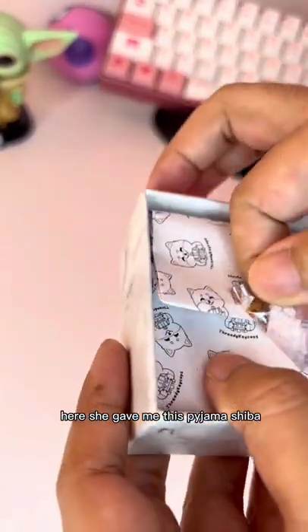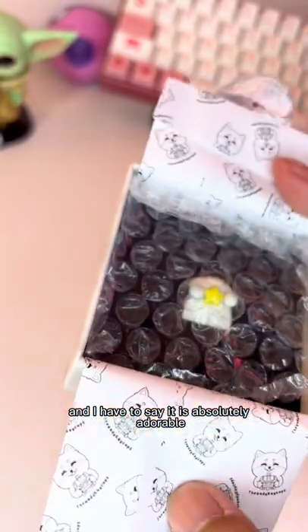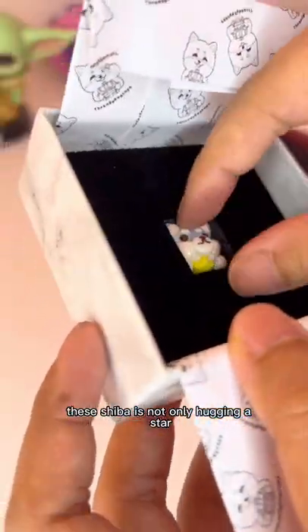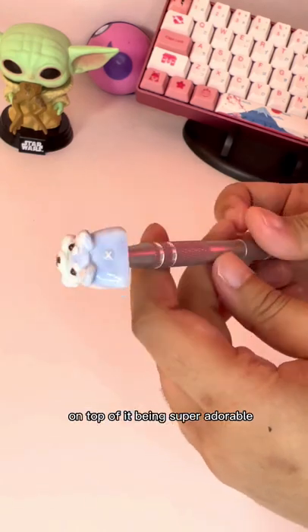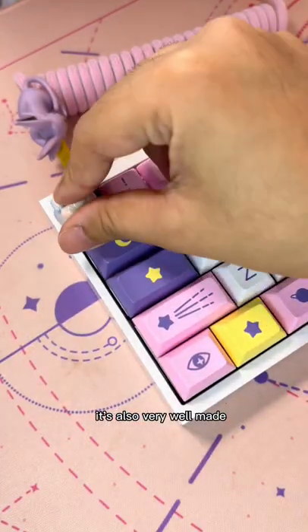She gave me this pajama Sheba and I have to say it is absolutely adorable. This Sheba is not only hugging a star, but it also comes with a cute butthole in the back. On top of it being super adorable, it's also very well made.